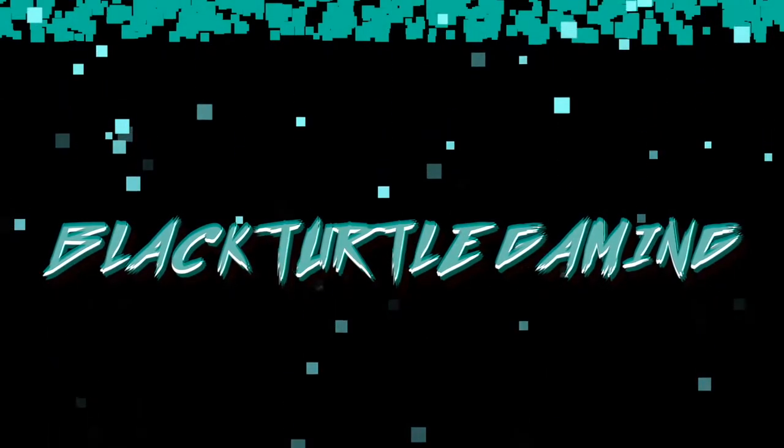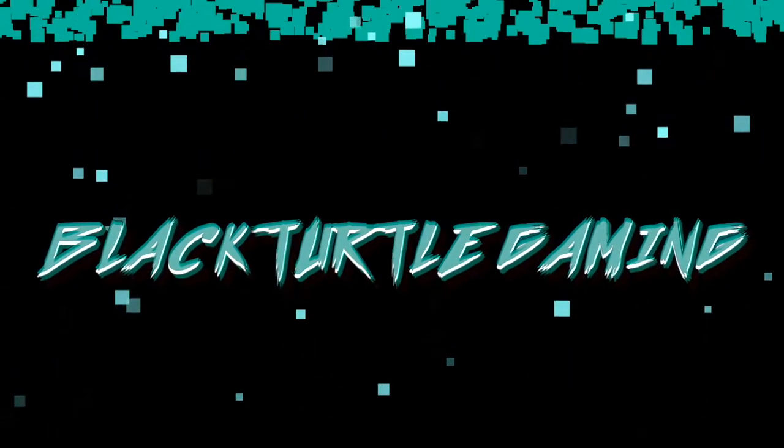Oh shoot, what is up — I accidentally turned my camera on with my ring light, sorry about that. What is up turtle squad, it's your boy Eric coming at you with another video.